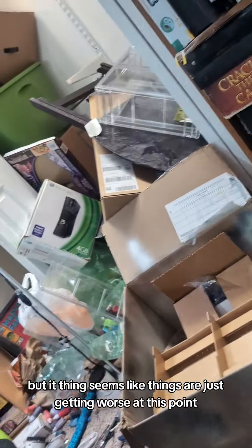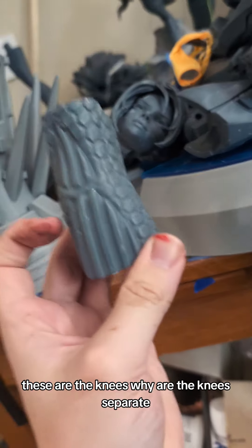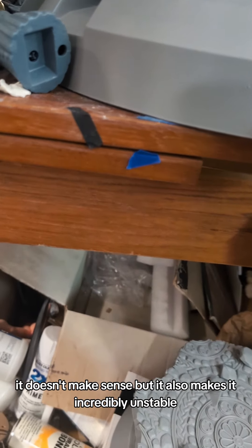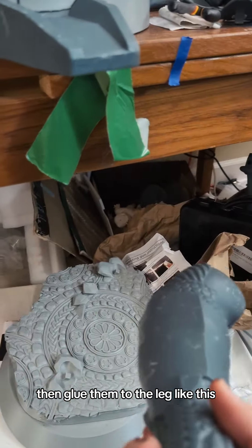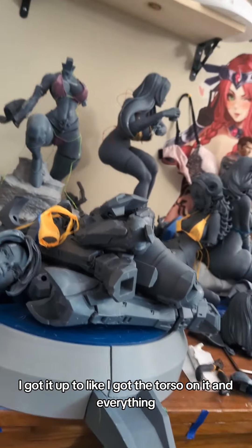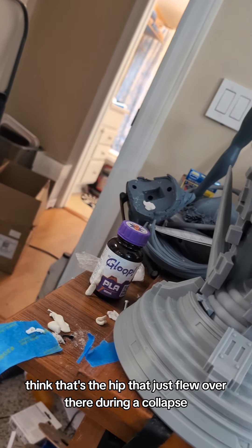I know you all wanted a cleaning video, but it seems like things are just getting worse. This Halo thing — I think we're just gonna send it off to the abandoned toy store and let him deal with it. The only way we can get the stand is these are the knees — why are the knees separate? On the other model they're together. It makes it incredibly unstable. He's gonna have to paint the knees, then glue them to the leg. It's just too loose. I got the torso on it and everything, then it just collapsed numerous times. That's the hip that just flew over there during a collapse.